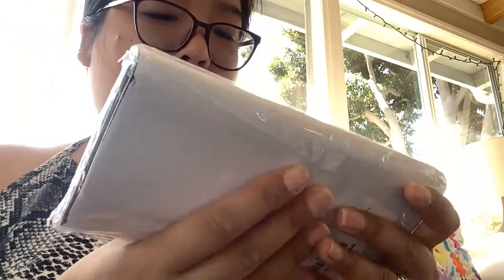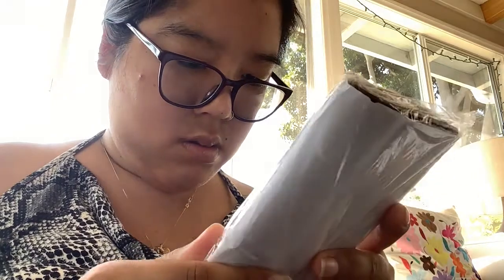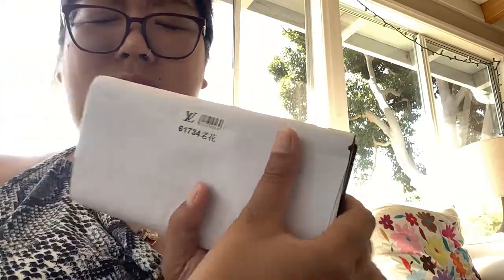It has this little stamp right here — I don't know if it's a barcode — and it just says something in Chinese. I'm trying to get it open without using scissors because I don't want to ruin it. My kitten keeps coming on here — she likes to play with everything and eat the packaging. Oh my god, it's so nice! It smells really strong though.